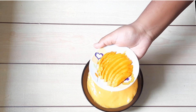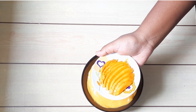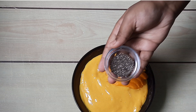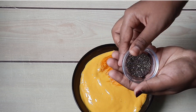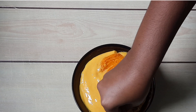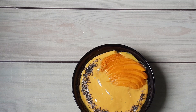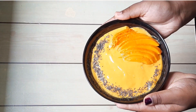Now we pour the smoothie into the bowl and place these sliced mango pieces on top. We will then add chia seeds on the top, and this is how the finished smoothie bowl looks like.